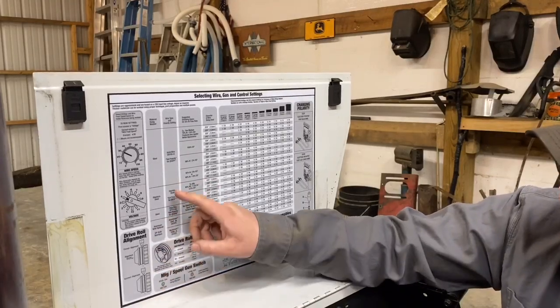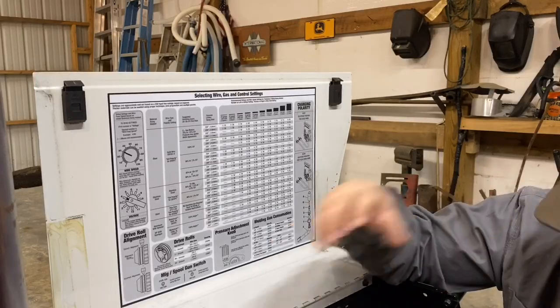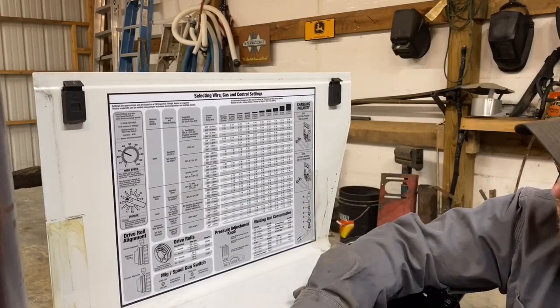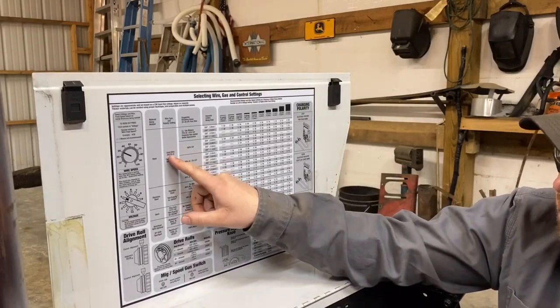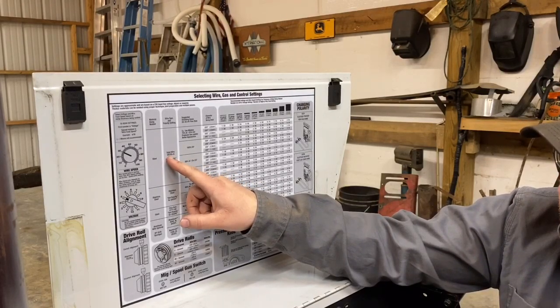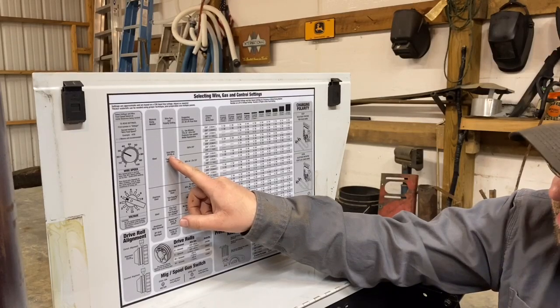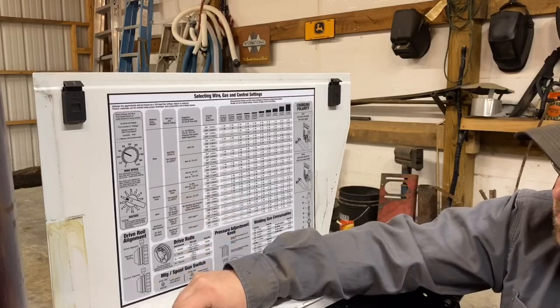Okay, got your polarity set right. We've got solid wire on here right now, which is ER70S-6. E stands for electrode, R stands for rod, 70 is your tensile strength — 70,000 PSI. S means solid.